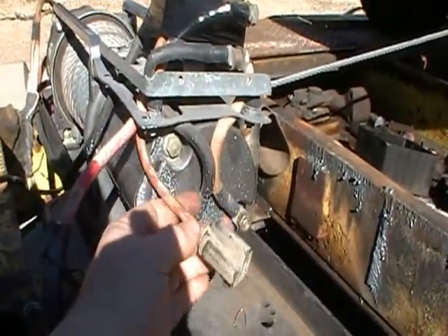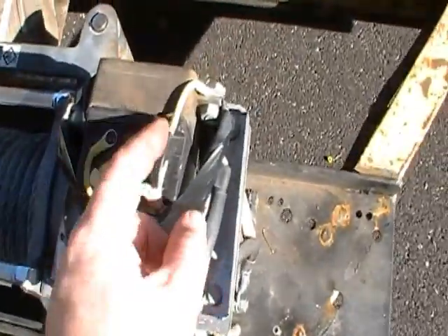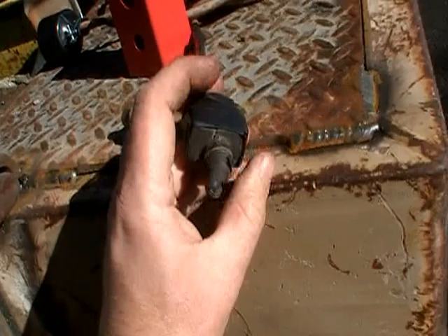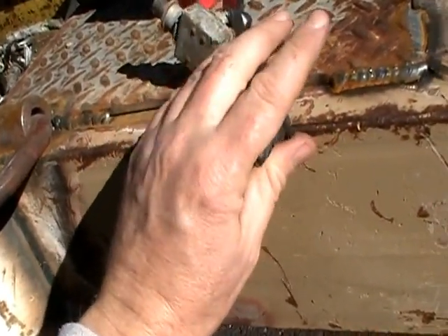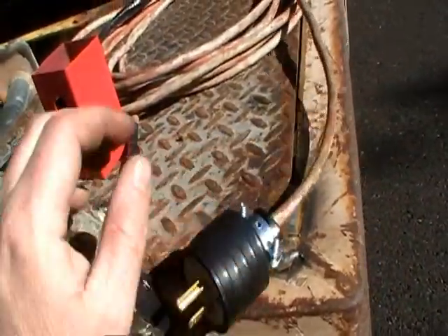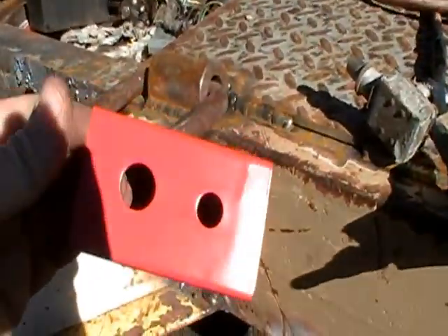I wired in an old extension cord. Basically it has three-wire operation: a power lead, and an in and out on the relay. And my simple switches — a two-way switch, left and right, with the center being off, and then just a push button. Just wire it into a regular extension cord.